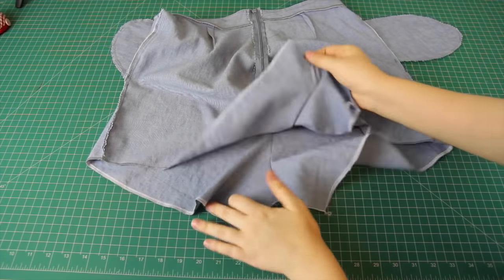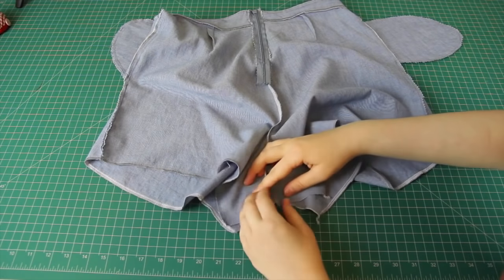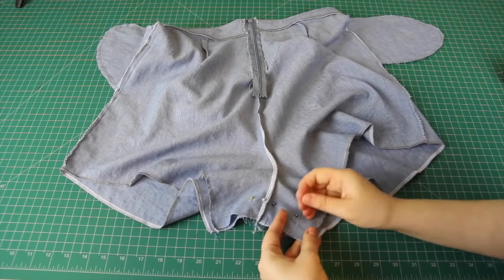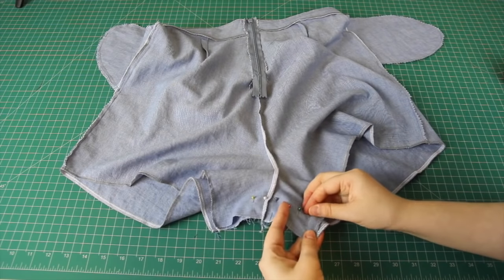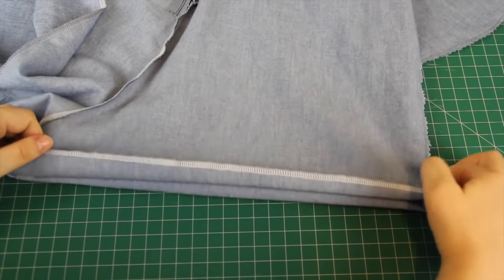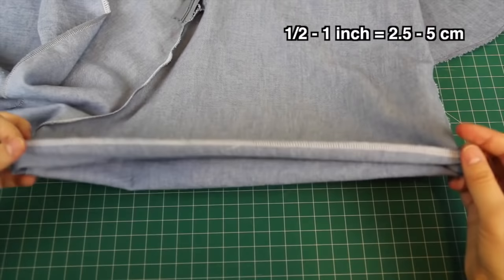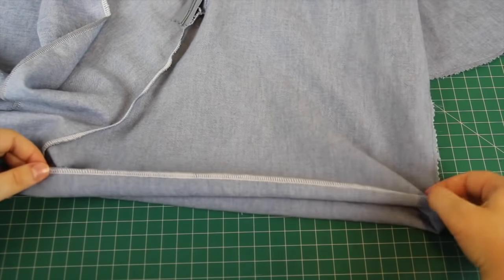Finally, I turned the shorts back inside out, flipped them so the zip was in the middle of the back, and matched up the front and back crotch pieces, which I sewed together. This creates two separate leg holes. Lastly, I hemmed the leg holes by folding the edges up about half an inch to an inch and sewing them down.